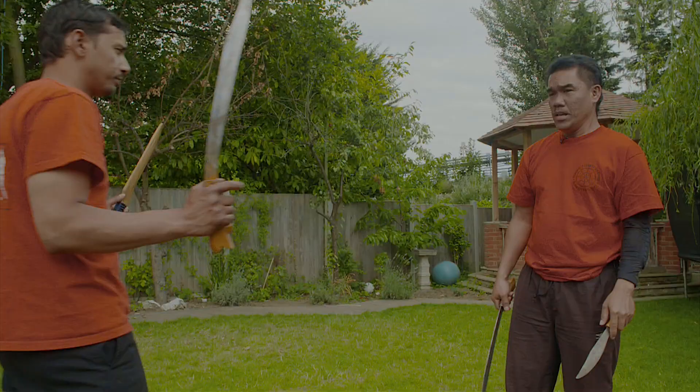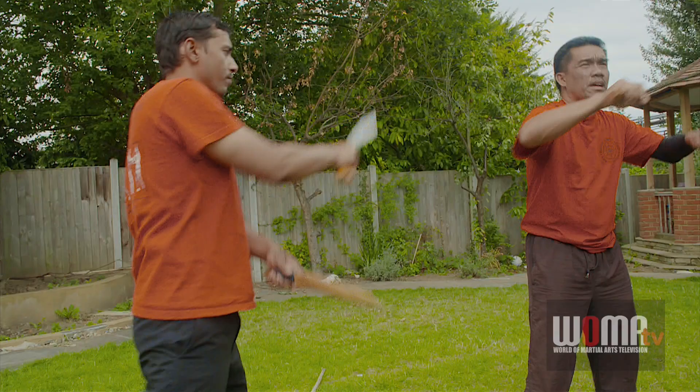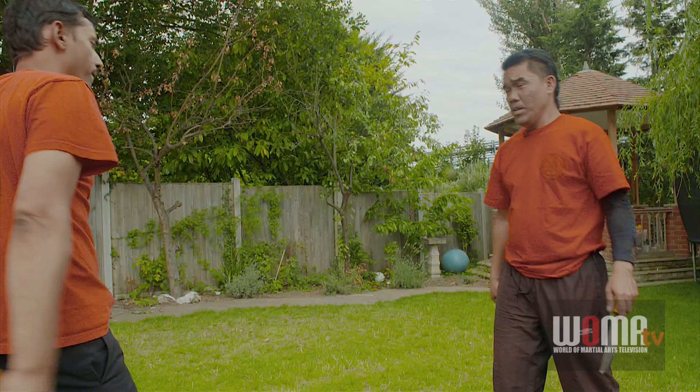Practicing Punta Idaga, we do the basic one, two, three, four, five, six, seven, eight, nine, ten, eleven, and twelve. Then as you go on, why we do drills is to make the muscle memory.